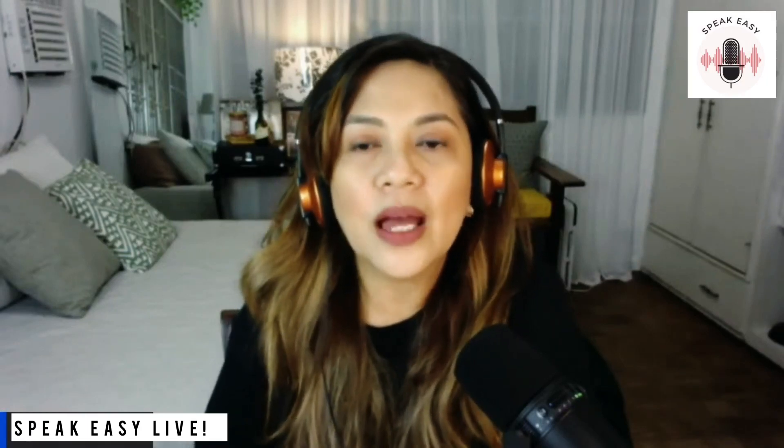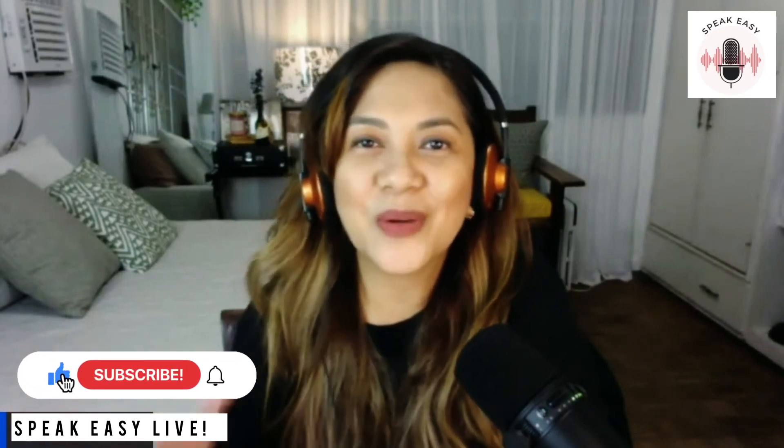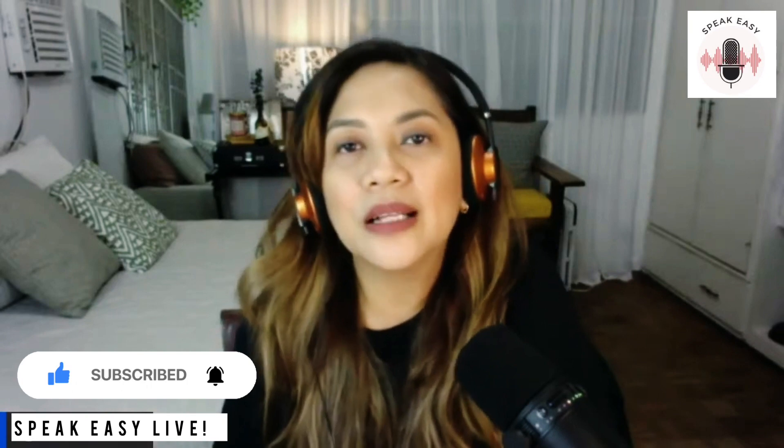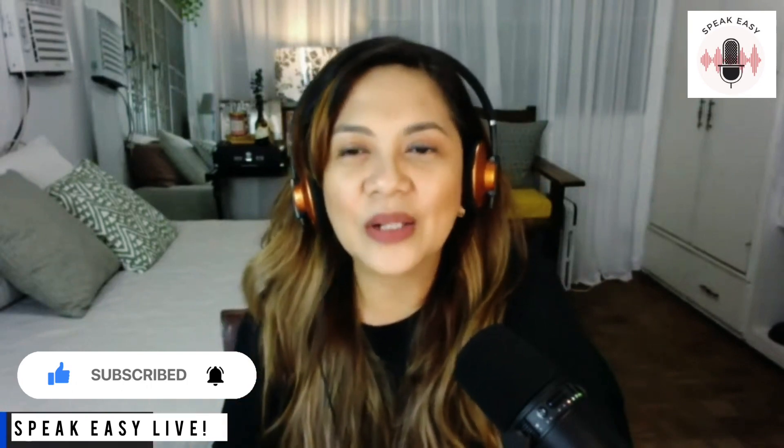So I am going to share some tips and tricks for you. But before anything else, do subscribe to the channel if you want any more new videos like this one. And also tap the notification bell, just so you know if I have new videos out.